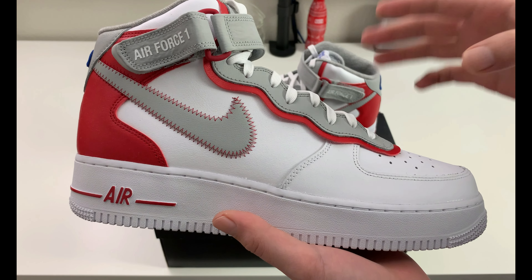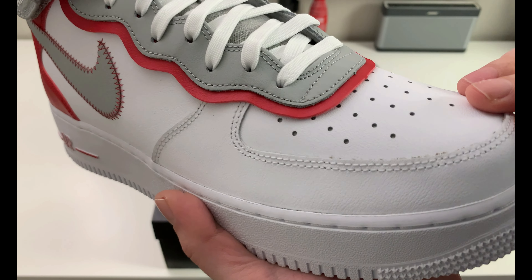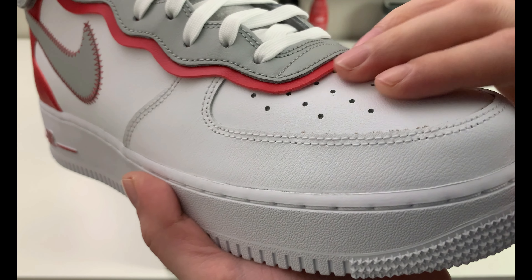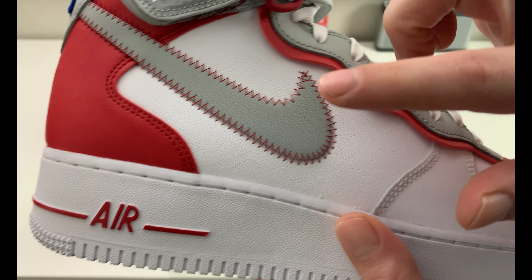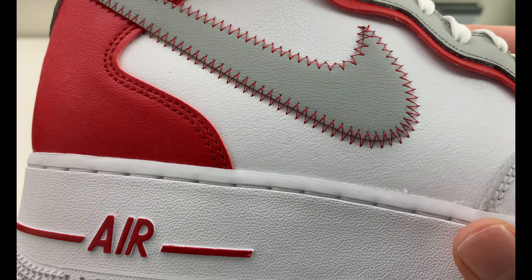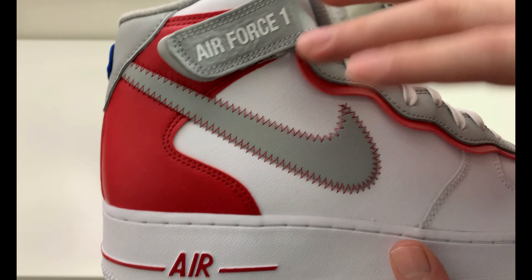Predominantly, the sneaker has an all-white and red mixture with that smoke gray, but it is mostly leather with a little bit of other materials. Starting with the upper along the toe box area — a little perforation up top — white leather going all the way across on these two panels. The swoosh is also in leather but in smoke gray with that exposed baseball stitching.